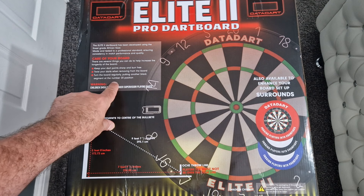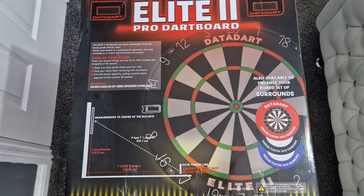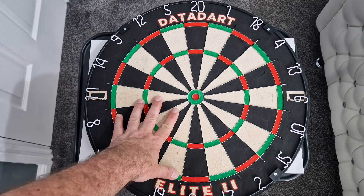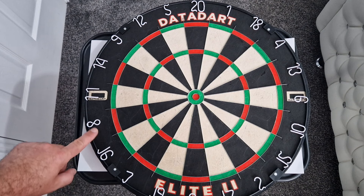The box also covers care of your board. There are several things you can do to help increase the longevity of the board: keep your dart points sharp and burr free, twist your darts when removing from the board, turn the board regularly by putting another block segment at the number 20 position. Children should be kept under supervision when playing darts.